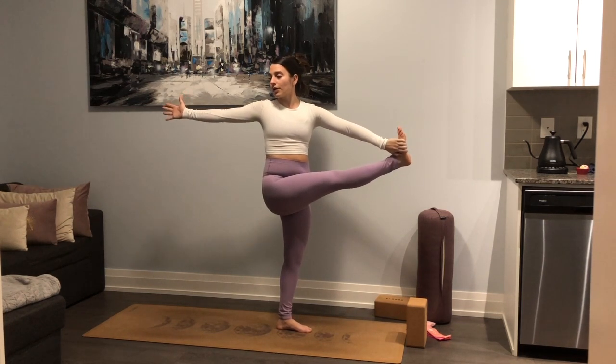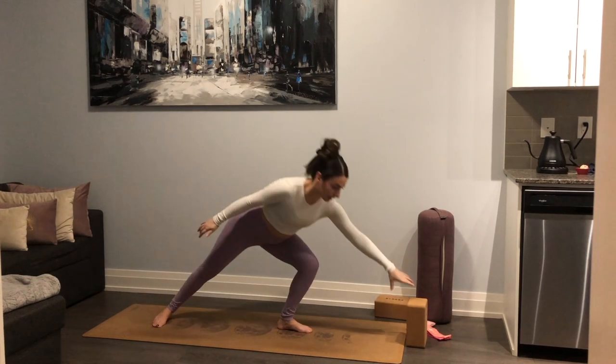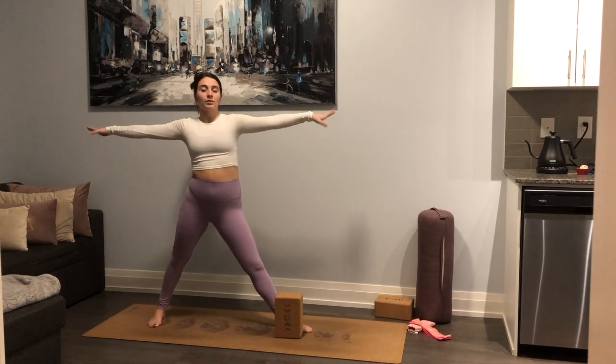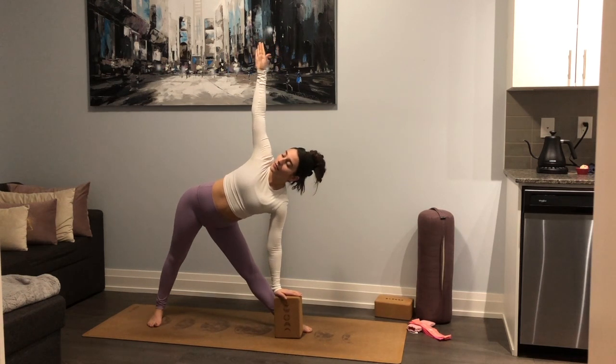Wherever you are — in the twist, bent leg, or extended — we're going to stay facing that right side. Release your left hand forward and swing that right leg all the way back, taking a nice big step. Setting up for triangle. Block inside the left foot if you need it. Lean forward, drop that left hand down to the shin, block, or floor. Right fingers reach up for trikonasana. Continue to send your left hip back, stacking right over left.